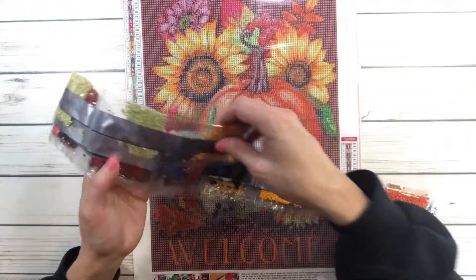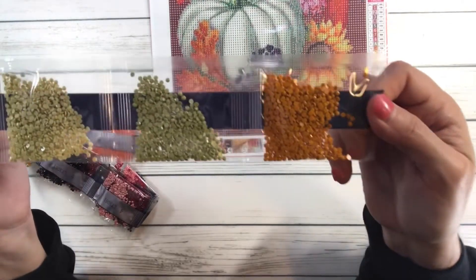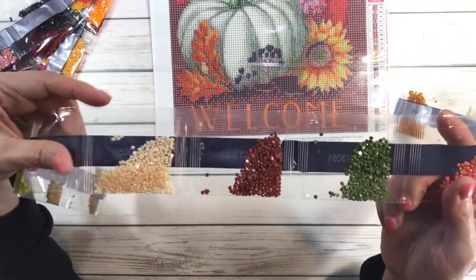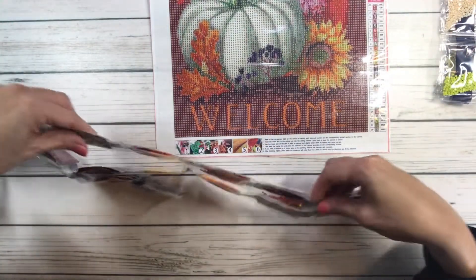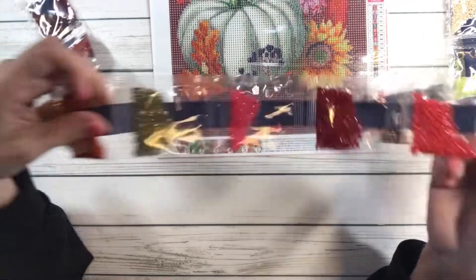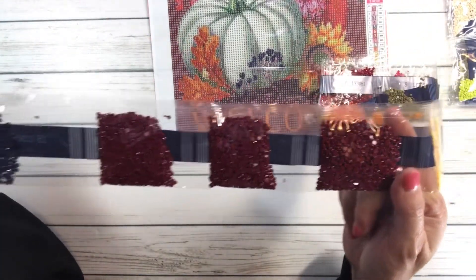Look at these colors, guys — absolutely gorgeous, so bright! You've got orange, greens, beautiful beautiful colors, lots of greens, lots of browns, and lots of orange-red. Of course yellows and reds — look at that wine color right there, that's gorgeous! And you've got some black, reds, orange, greens, yellow-orange — all the beautiful fall colors. Wow, it's gorgeous!